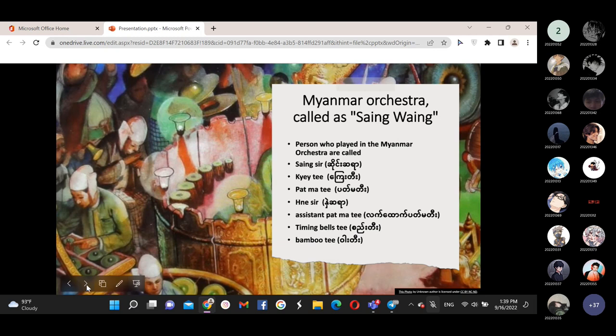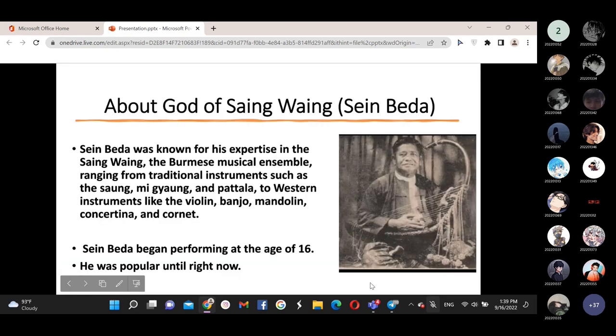Now we talk about the Hsaing-waing and Saint Beda. Saint Beda was known for his experience in the Hsaing-waing, the Burmese musical ensemble ranging from traditional instruments such as the Saung, metal gong, and Pattala. He also played instruments like the violin, banjo, mandolin, and concertina. Saint Beda began performing at the age of 16 and remained popular until today.